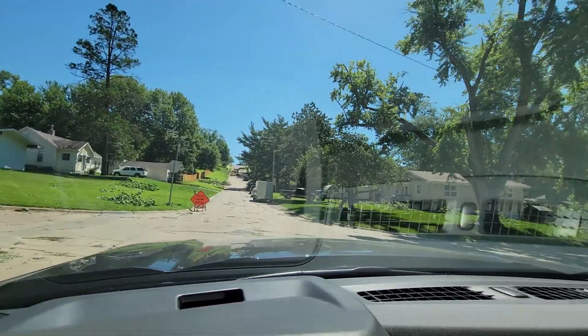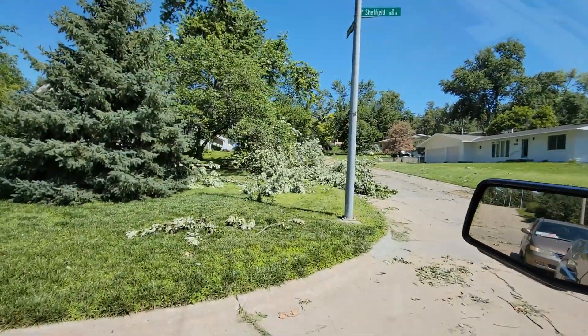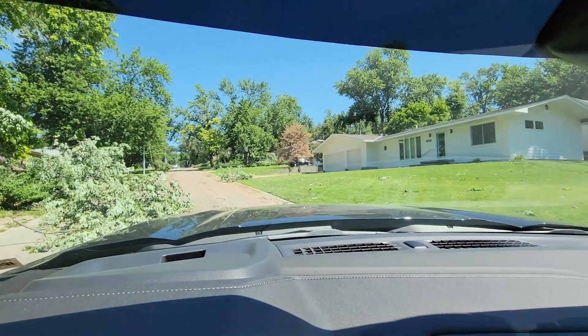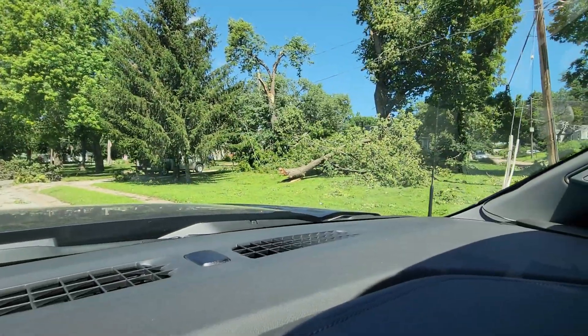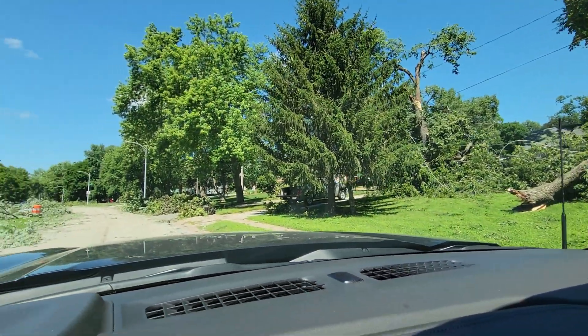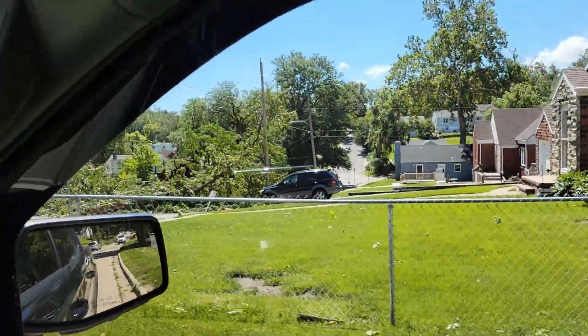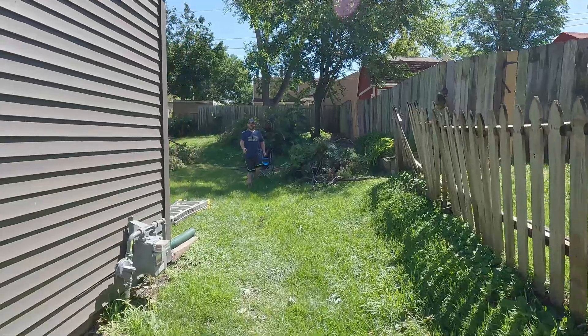The next day. There are trees down literally everywhere. There's a power line down right there. I can't even go that way — that's the way I wanted to go. There's more here, I've got to find another route. Just tried turning around — look at all that: power lines, trees, everything. I think we found a way through. Look at that, another one.